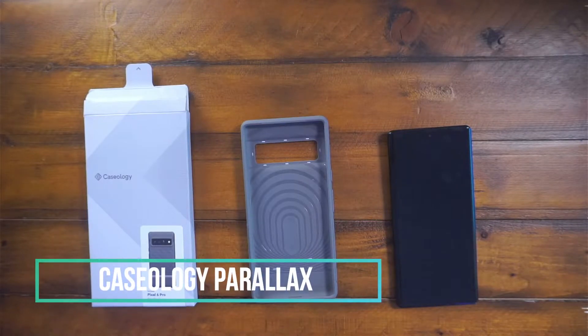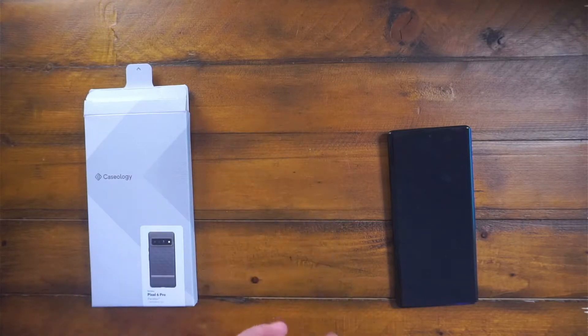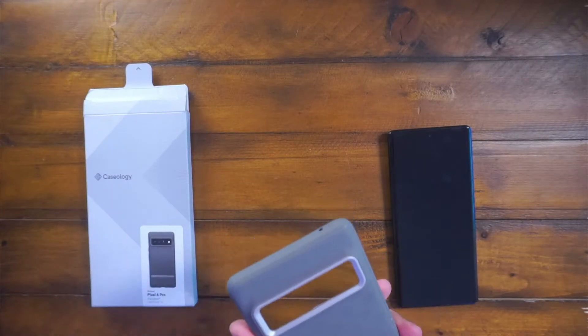CJ here. Today we have the Pixel 6 Pro Caseology Parallax Bone Case. This one just came in — I've used it for like the last day and a half, two days.